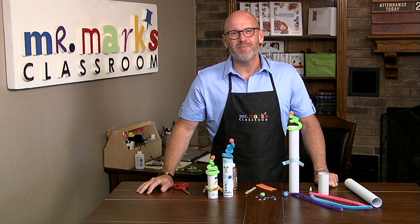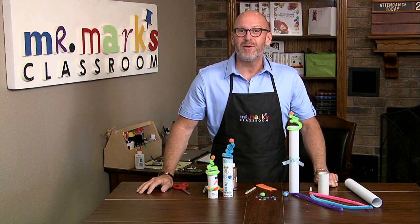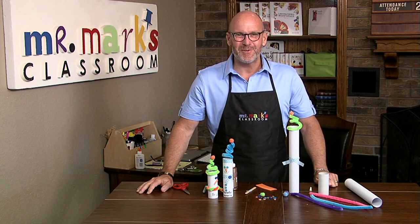Check out all of our ideas at mrmarksclassroom.com, and you can sign up for our Monday reminders when we post a new idea each and every week.